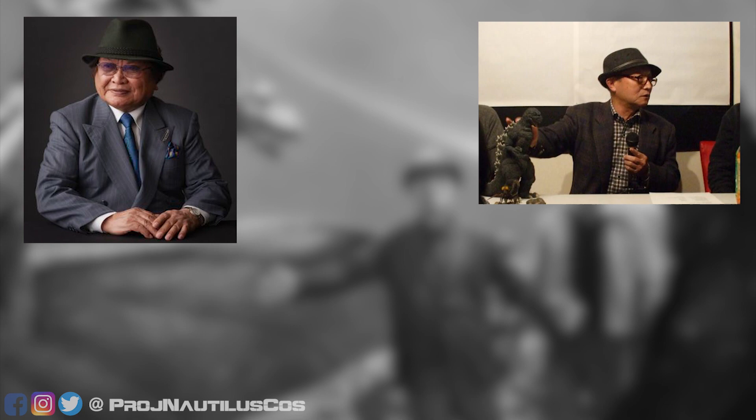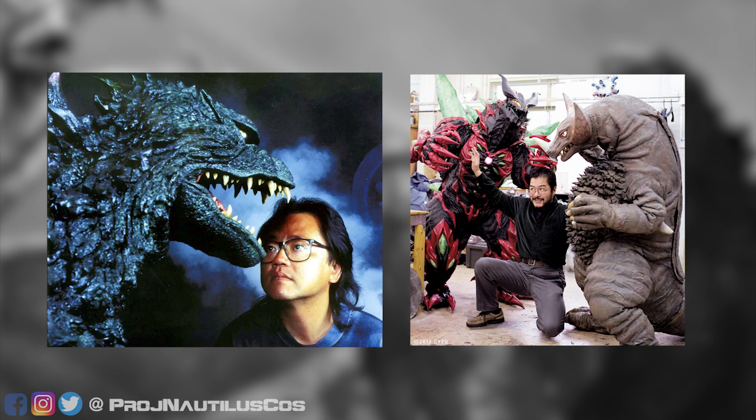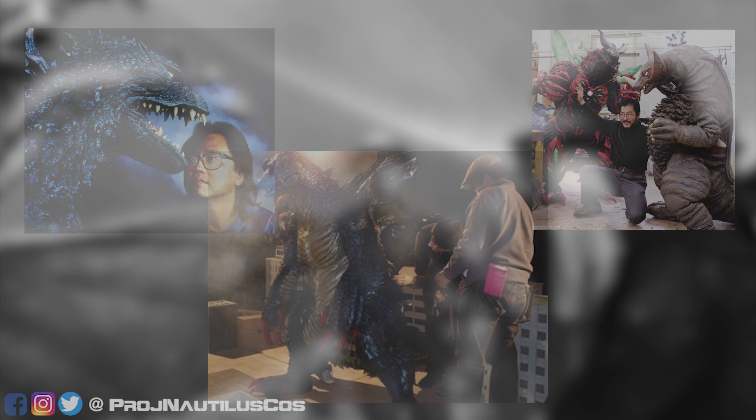These would go on to inspire monster suit makers Shinichi Wakasa, Fuyuki Shinada, and many more to pass on the legacy of building magnificent beasts to trample highly detailed model cities. You can too! I will be going over some essential steps to creating a kaiju suit in the style of classic Toho and Tsuburaya productions.